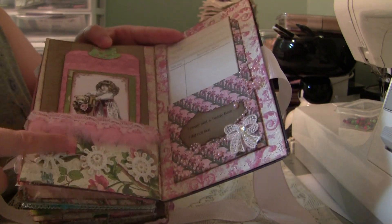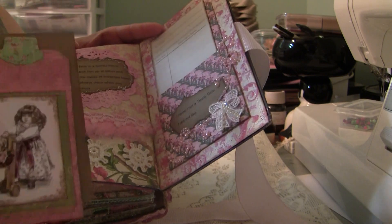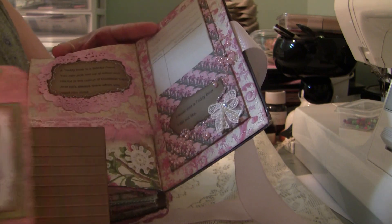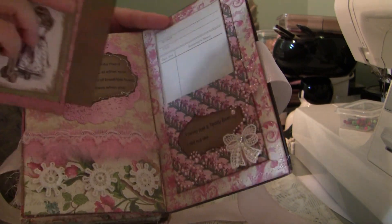Then the back page has the feathered trim and a couple of tag inserts. And then there's a saying and a doily — I'm trying to fast forward here just a little bit because I'm getting close to 10 minutes.